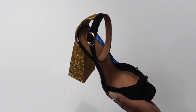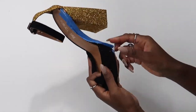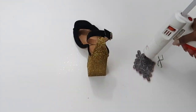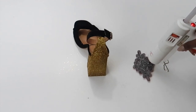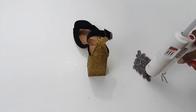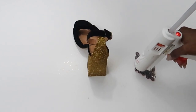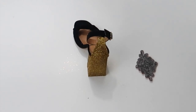Then take your hot glue gun and glue on the appliqué. I tried using E6000 for this but with the appliqué and the glitter it just wasn't sticking properly — it kept coming undone. With the glue gun it stuck immediately, so I recommend using a hot glue gun for this step if you're going to be using an appliqué.